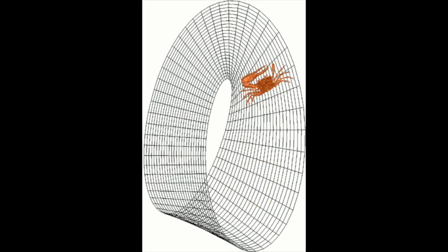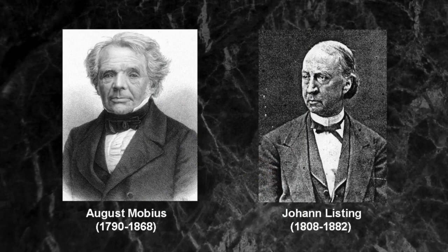The Möbius Band also falls into the category of mathematical objects known as ruled surfaces. The Band is named after the German mathematician, pioneer of topology and theoretical astronomer August Möbius, who discovered it in September 1858, although his compatriot and fellow mathematician Johann Listing independently devised the same object in July of the same year.